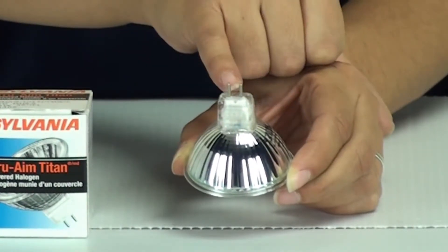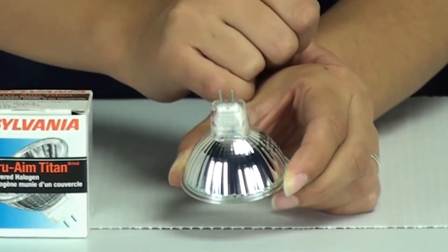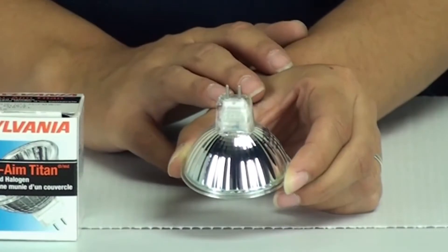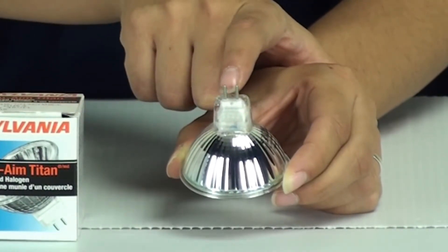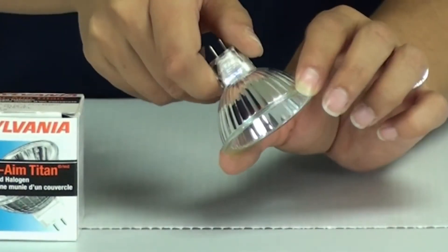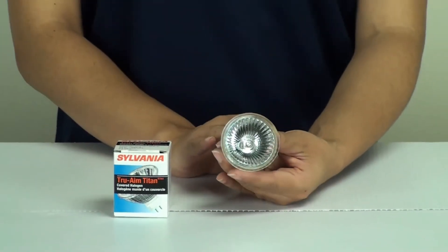That's one way you may be able to tell what type of base you have. If you don't have the box anymore and it doesn't indicate on the base, you can always measure it — whatever measurement you get will usually tell you the base type. You can also watch our video on all the different base types for MR16 bulbs.